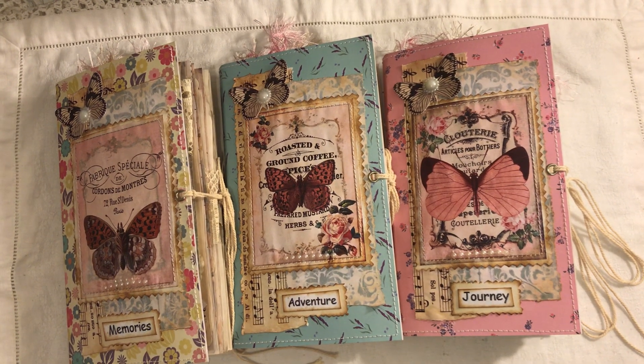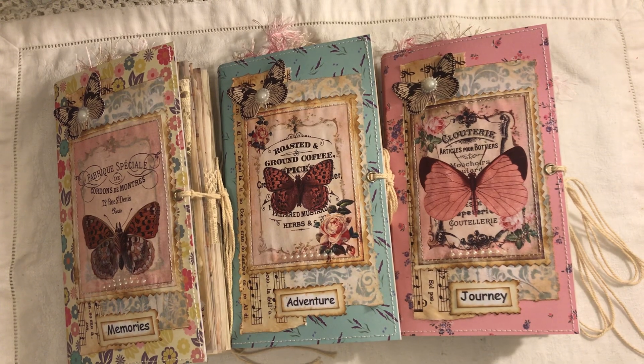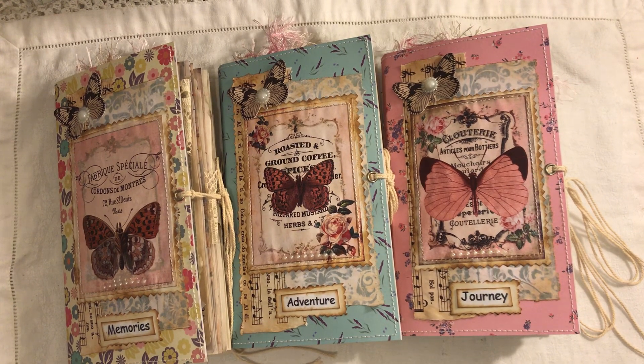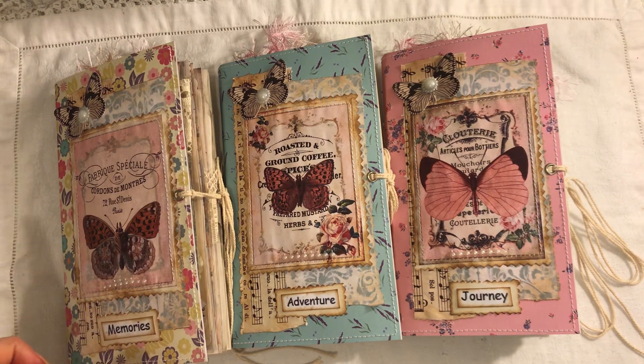Hi everyone. I wanted to share with you some journals that I've made. These are traveller's notebook-sized journals. They're all decorated. They all measure eight and a quarter by four and a half. They have one signature in each and there are 96 pages front and back in each one. These will all be listed in my shop if you're interested and the link will be below.